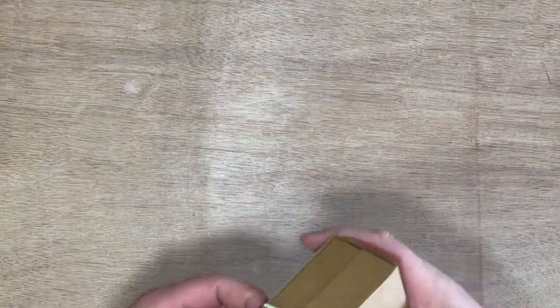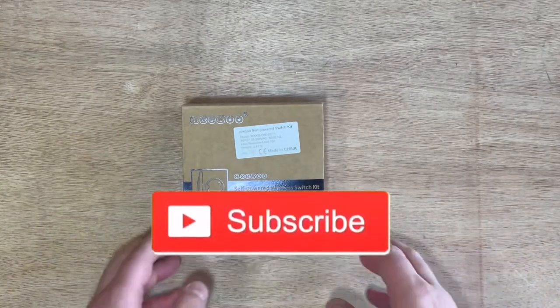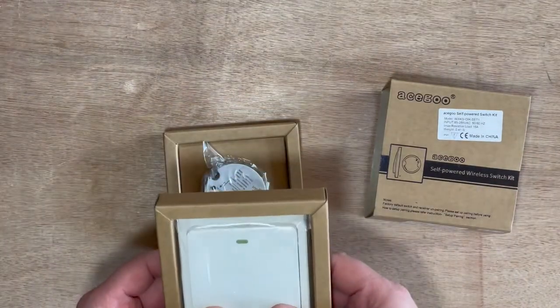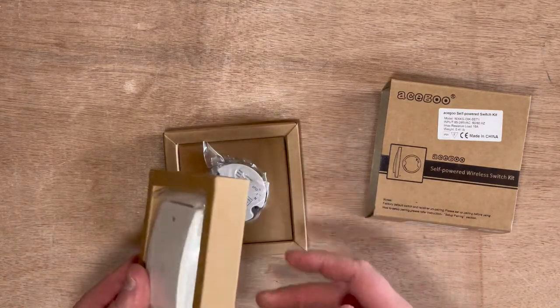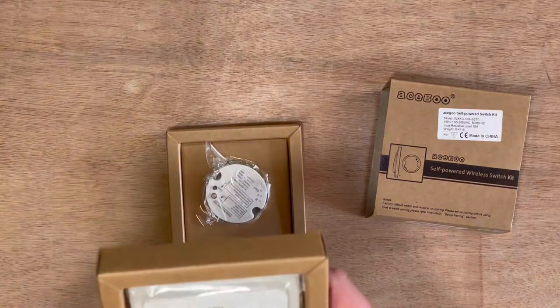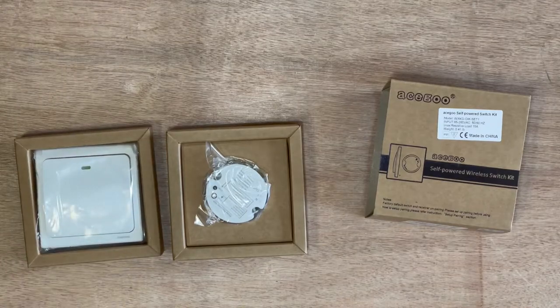Let's get into it and have a little look. First things first, let's get the elastic band off and see how it unboxes. So first off we come to the light switch — seems pretty simple and basic, standard kind of size, although much wider than what I'd class as a normal UK switch.